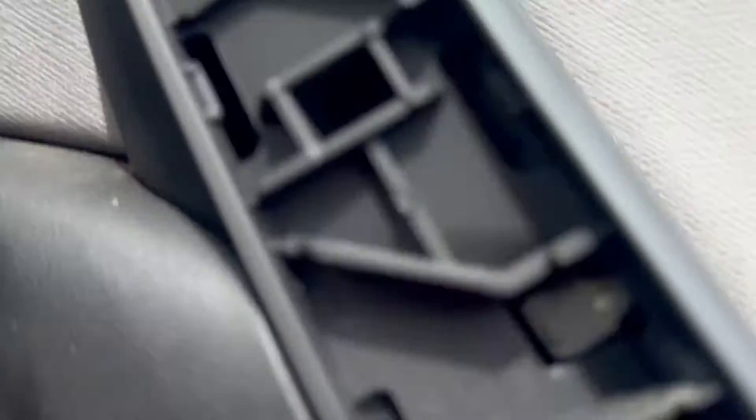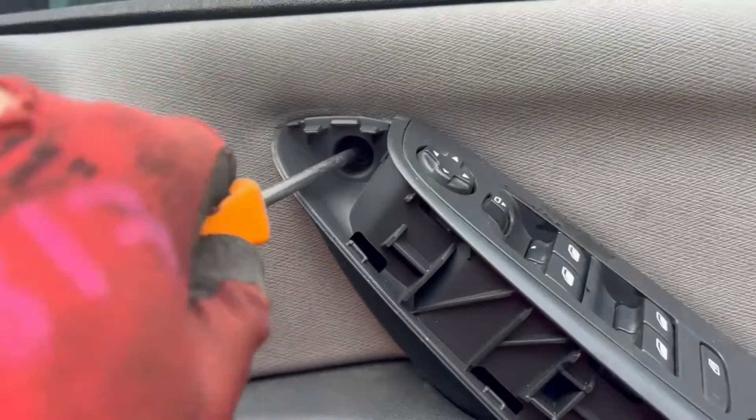Underneath there'll be two T30 Torx screws. Remove these screws.